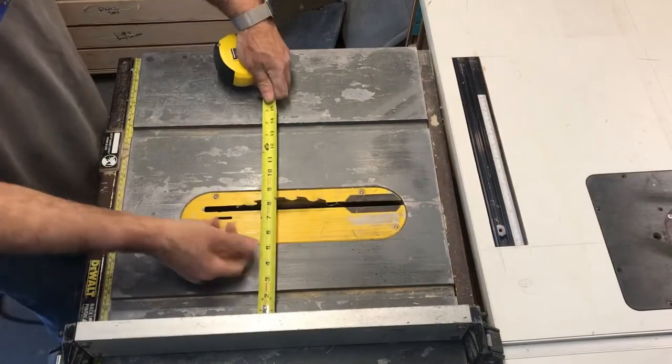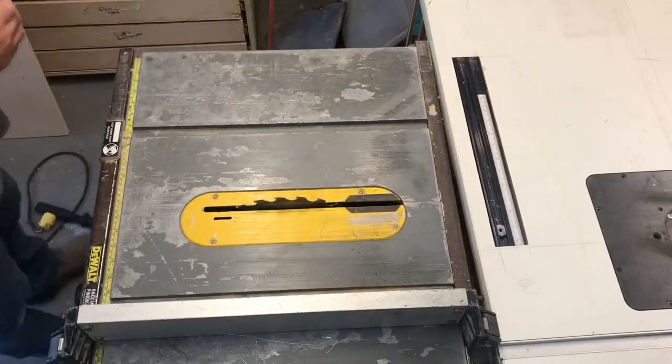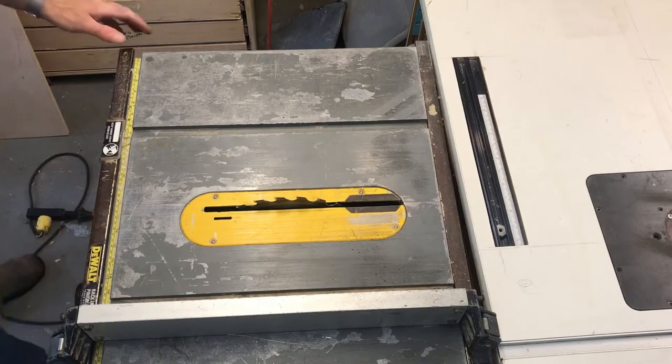Now I'm gonna measure it up and make a cabinet for it. I'm gonna make the depth of it seven inches, and I'm gonna make the box out of three-quarter plywood, so I'm gonna rip some three-quarter plywood.